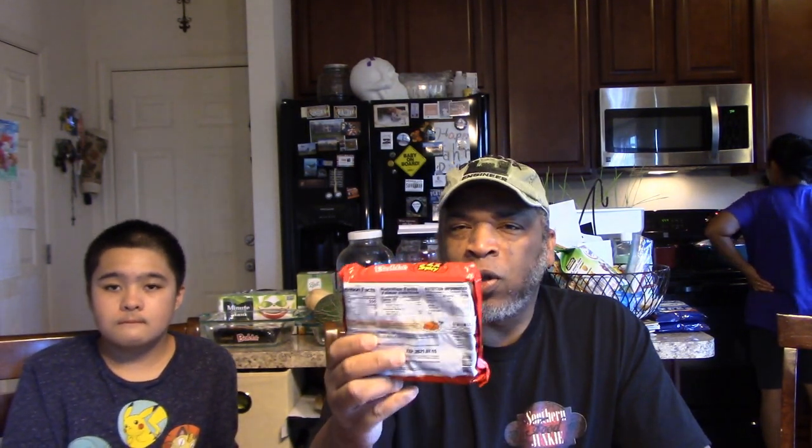We did do a pack of these already but we mixed it in with some other ingredients. Today we're still going to make some other ingredients with it, but we're going to do a pack for the three of us. We're going to let everybody add to their noodles what they want — some stir-fry vegetables, beef that Mrs. SG has cooked, and maybe a few other ingredients. Let me get over to the stove and get the water started.